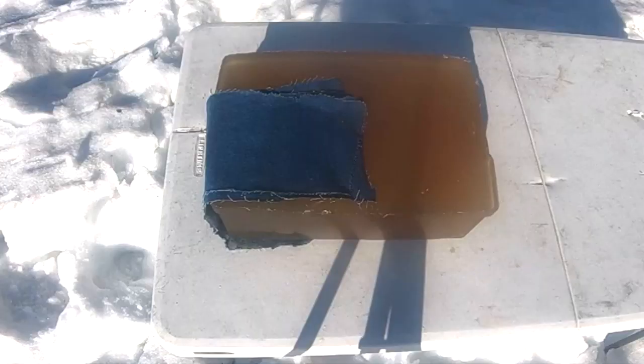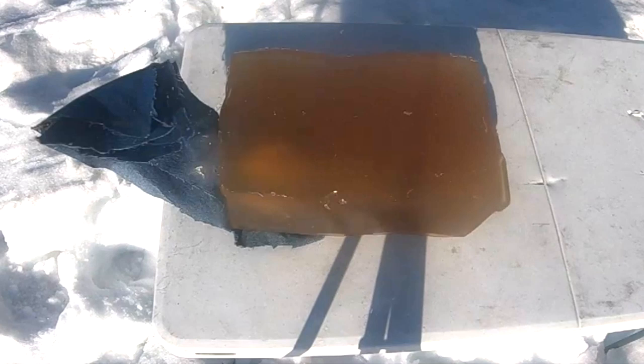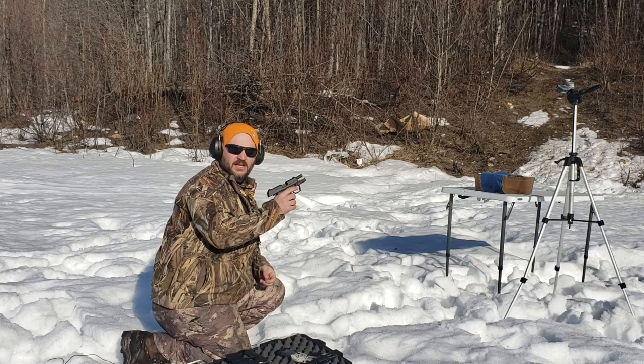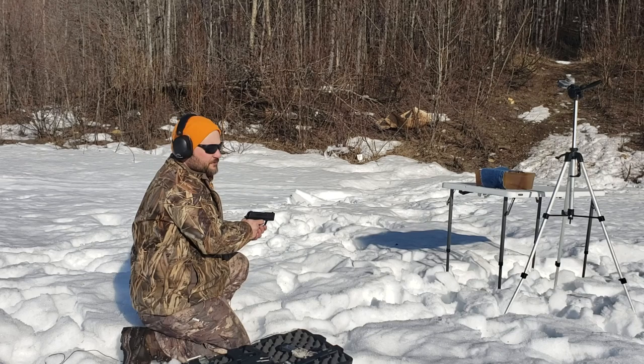Got a nice little hole in there — let me reset. Next we have the P2000SK .357 SIG, loaned to us by Jigs Outdoor Adventures — make sure you go subscribe to him.